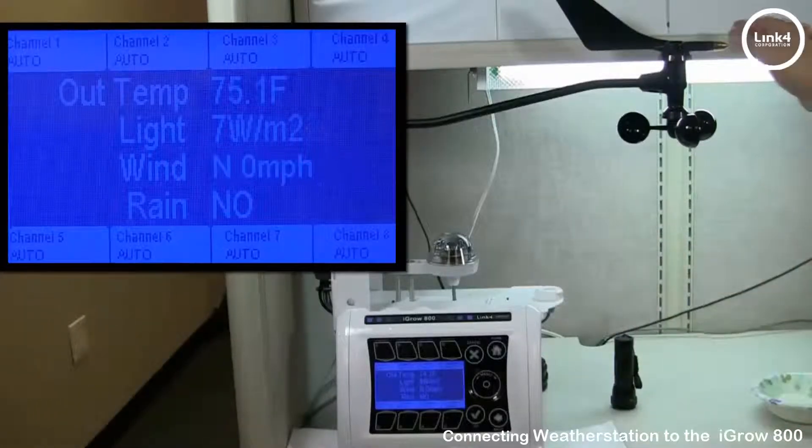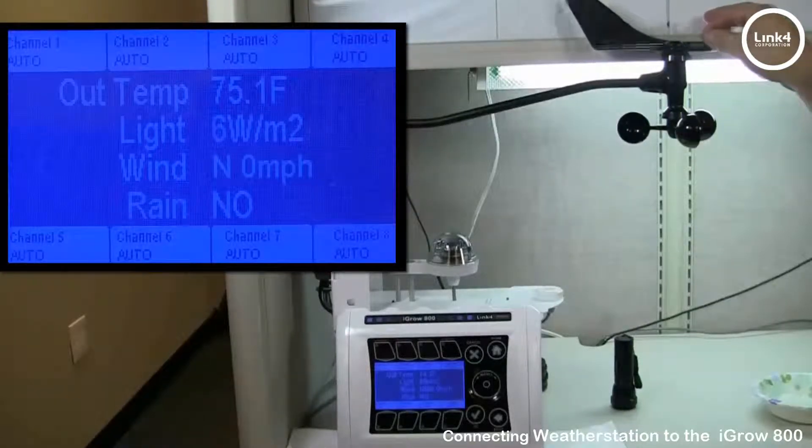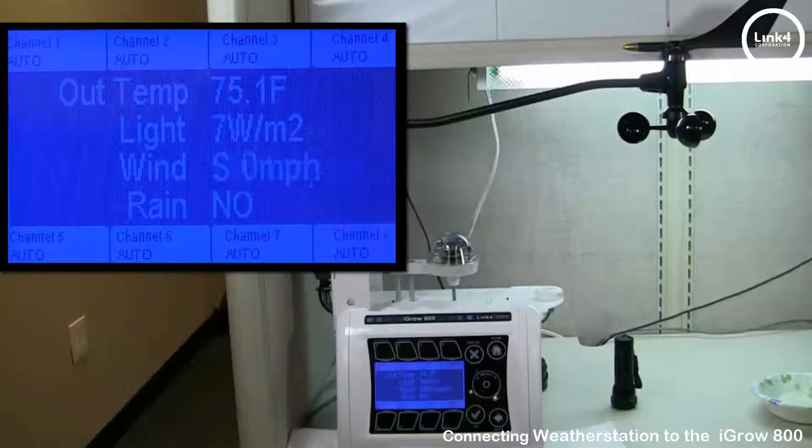Now for wind direction — by turning the tail fin, you can see that the wind direction reading is also changing. Northeast, Northwest — it's changing as I spin the wind direction vane.